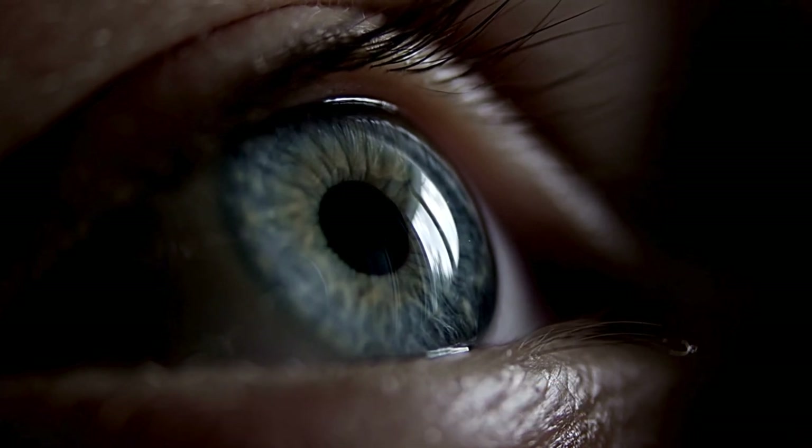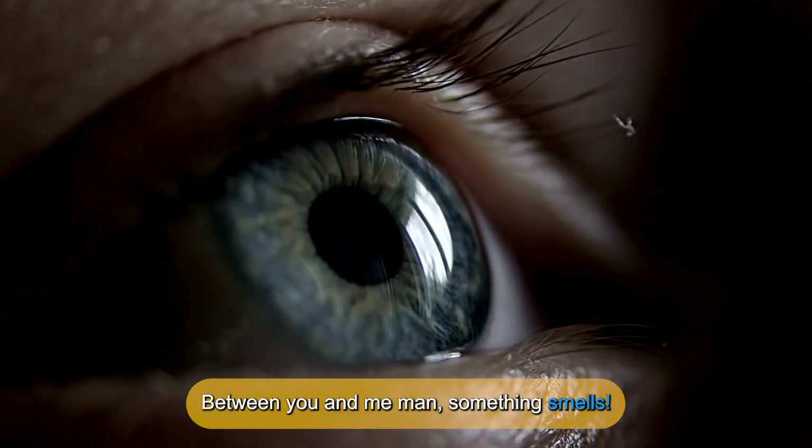What did one eye say to the other eye? Between you and me, man, something smells.